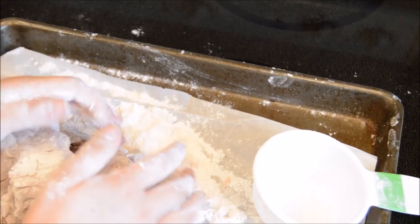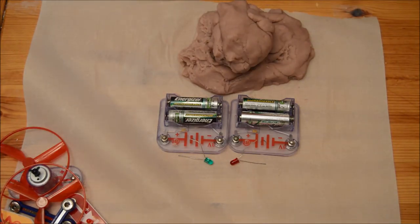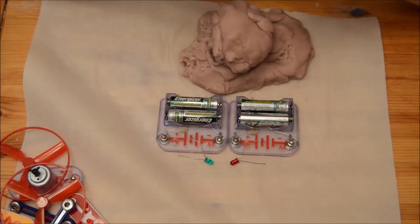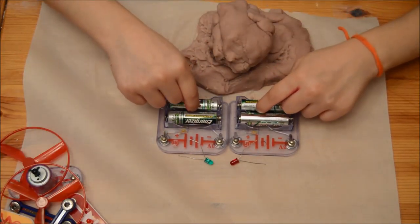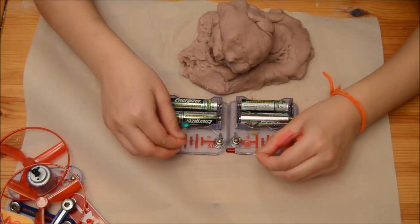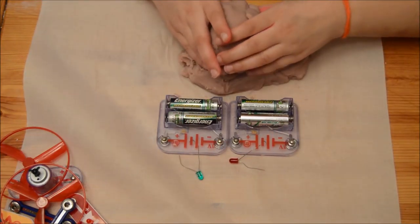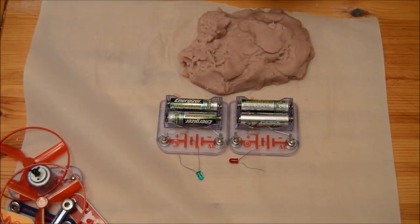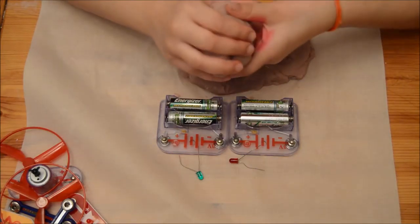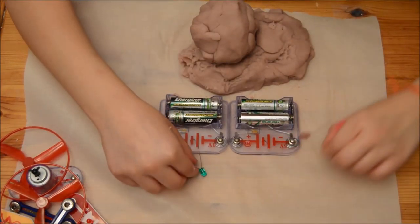Now let's go make some circuits! Alright guys, we're back and I've got everything we need. I'm borrowing some things from my brother's snap circuit set — these are battery packs. My grandpa gave me these two little LEDs, and I've got four AA batteries, two in each pack, and the electric dough. Let's get started on this cool circuit!